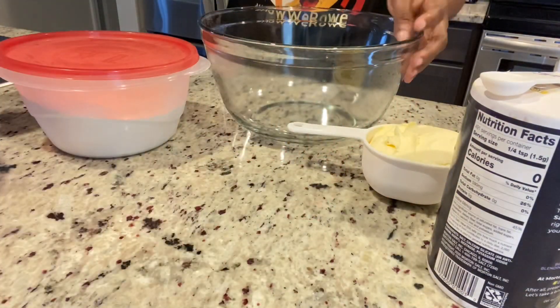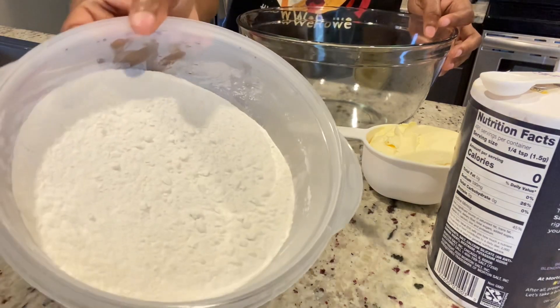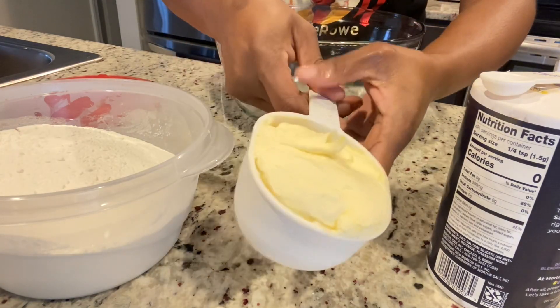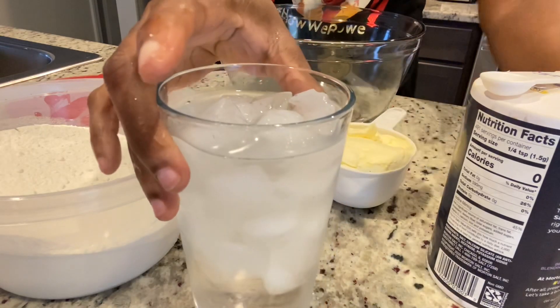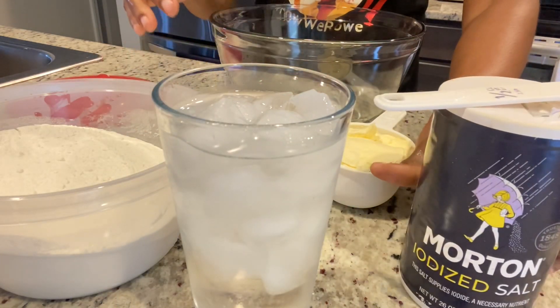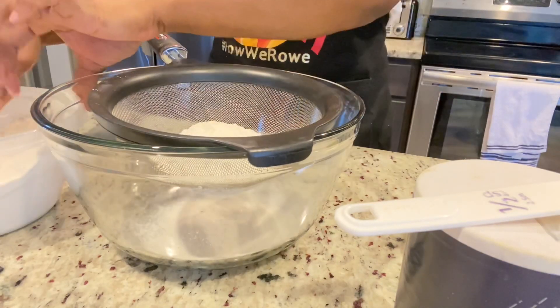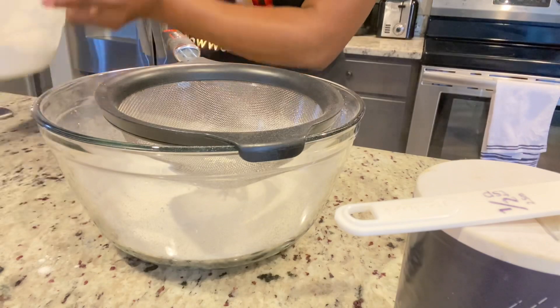In this bowl I have two huge juicy coconuts and I'm going to use one and a half of that. In this other bowl I have four cups of all-purpose flour which was kept in the fridge overnight. This butter was in the freezer for about an hour. I also have my ice cold water and my salt — I'm gonna use a teaspoon of salt. The first thing I'm gonna do is sift my flour to make sure it's nice and refined.